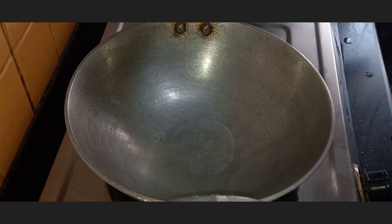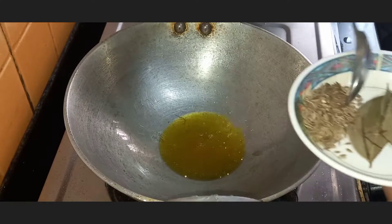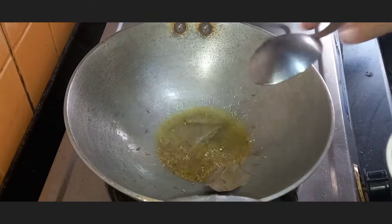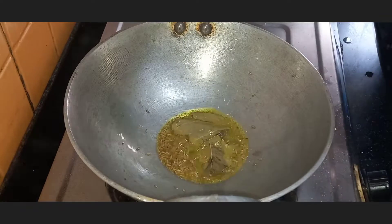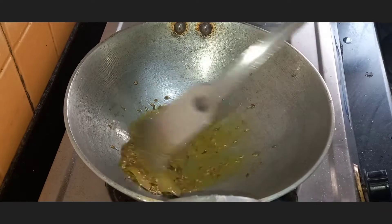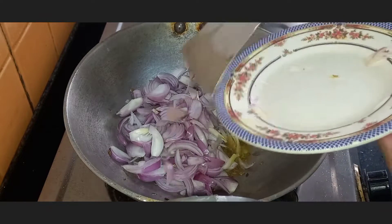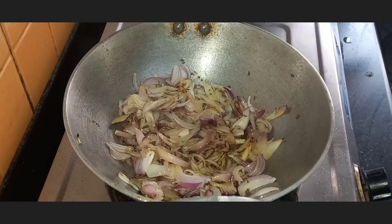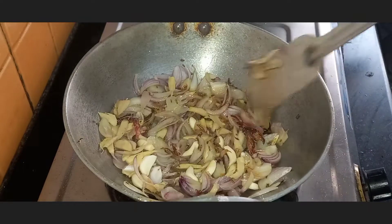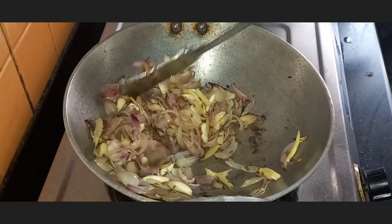Next we are going to prepare the masala. Take a little oil in a pan and heat it. Now we are going to add the cumin seeds and the bay leaves. Then we will add the onions. Now add the garlic and the ginger to it. Keep the flame on low while you fry these ingredients.